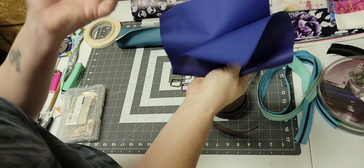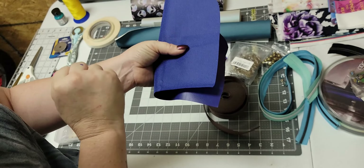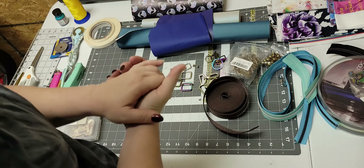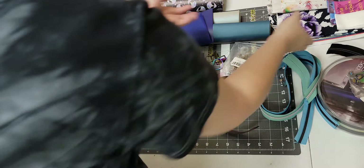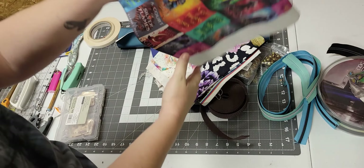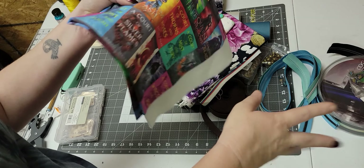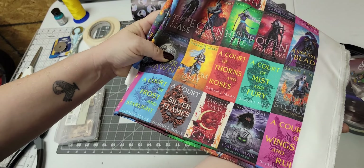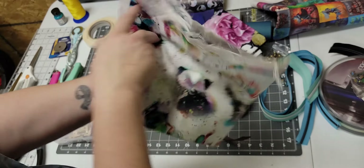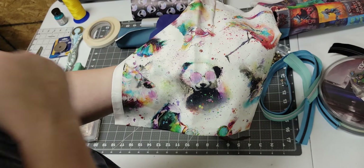The only thing I use for lining is waterproof canvas — you don't have to interface it and it comes at a reasonable price. I get my blue, black, red, and green from Walmart because it's four dollars a yard. It's not as heavy as Ottertex but it works just the same. I get all of my other colors from Fabric Wholesale Direct.